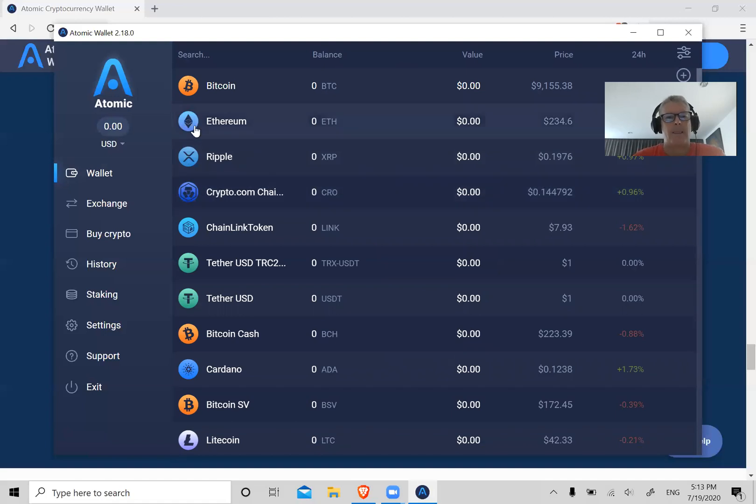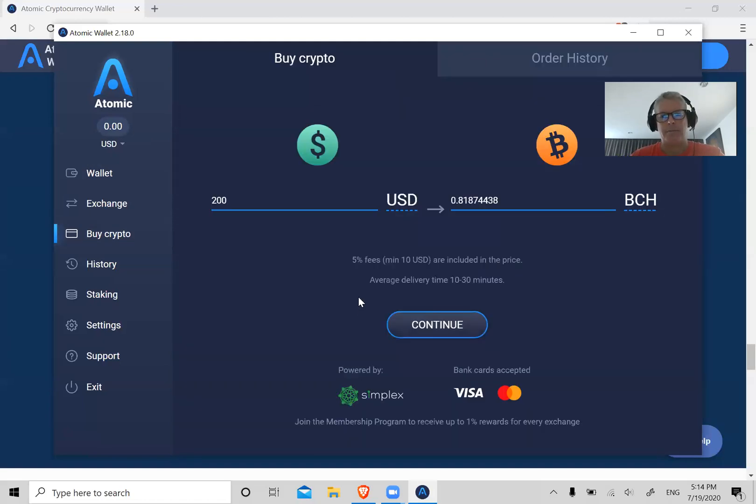Another way you can get crypto here is by clicking on Buy Crypto. This has a built-in credit card processor called Simplex. Some people have success with this, some people do not, but it's here for a reason — some people are able to use it to buy crypto with a credit card.